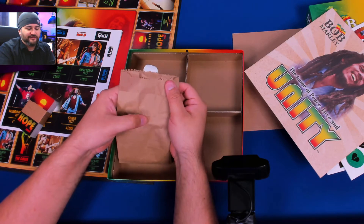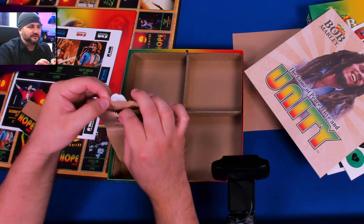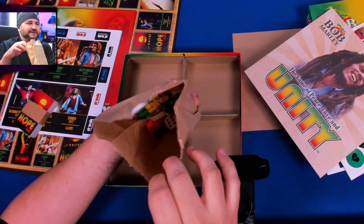This sticker came off and it didn't take anything with it, so it'll last for a while. And it's got all the bits in there.